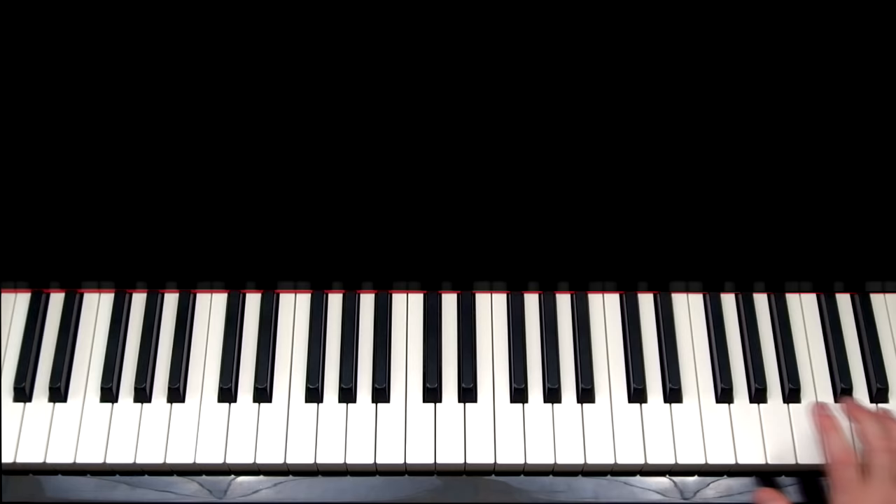All right guys, well that is how to play Canon in D. I know it's pretty difficult, especially at the end — it's going to take a lot of practice and a lot of rewinding and rewatching the video. Be sure to comment, like, and favorite. Tell me what you want to see next and I'll see you guys later. Peace.